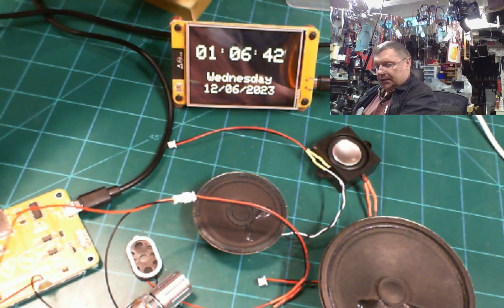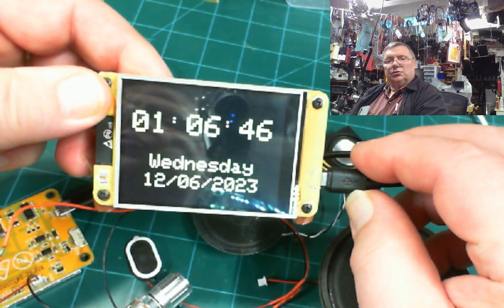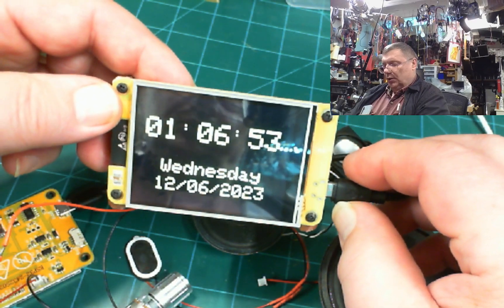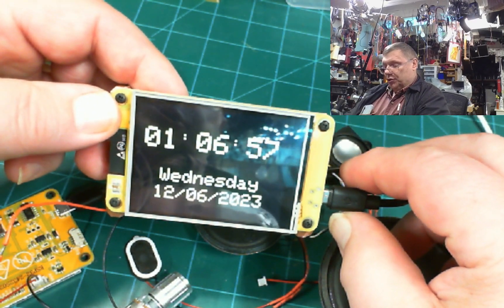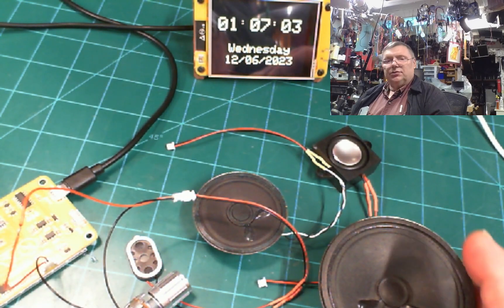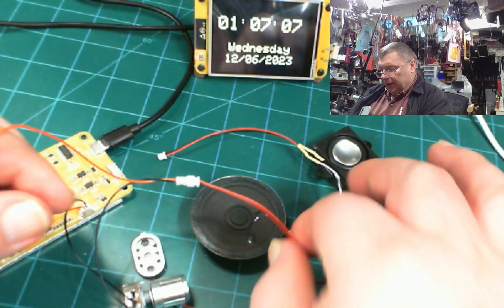I'll put it aside now. This is Harry — Harry is on YouTube, so look him up. His name is Harry Funk, and he actually programmed the scrolling clock and did a beautiful job. Now let's go back to the demo, specifically the speaker that's running right now.